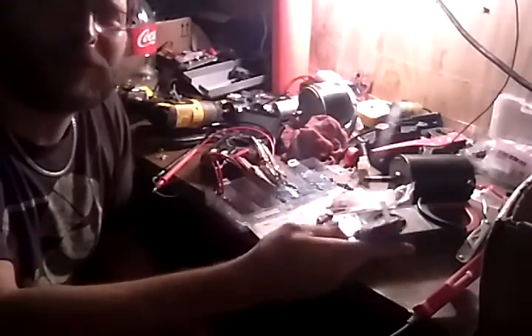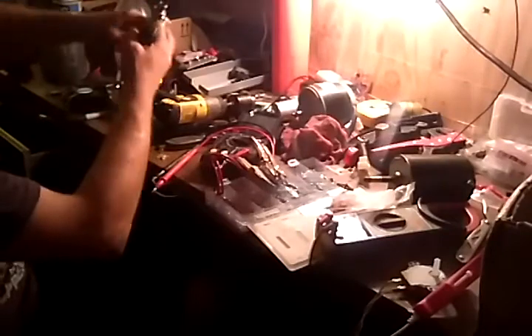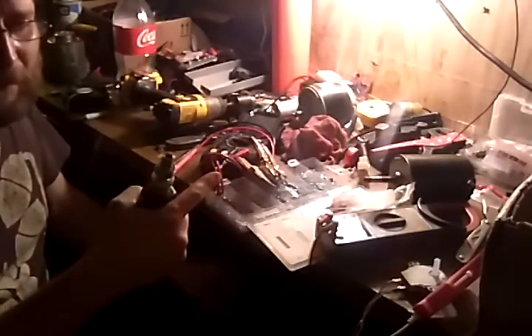What I'm holding here — I've got a bunch of them — are microwave oven turntable motors. The secret thing about them is it's just a shaft with a few pulleys that will turn a magnet.